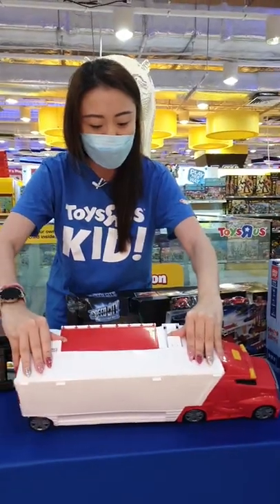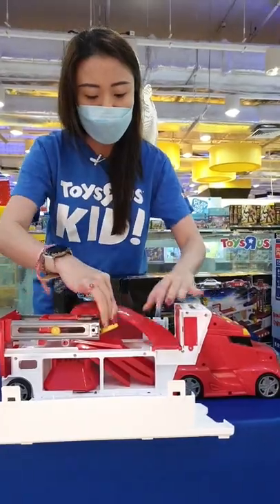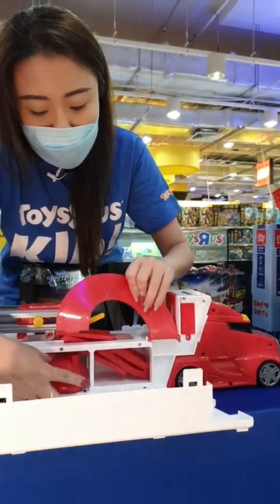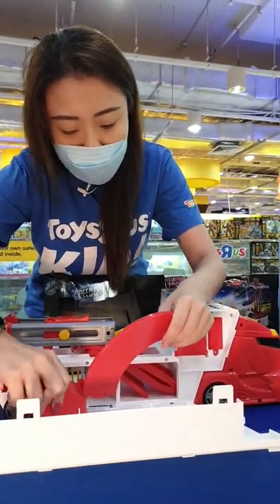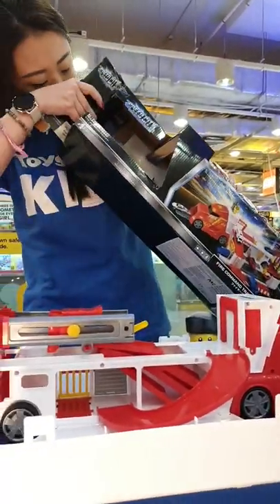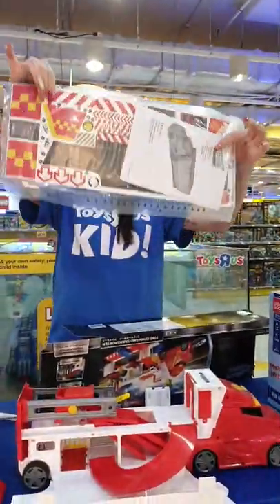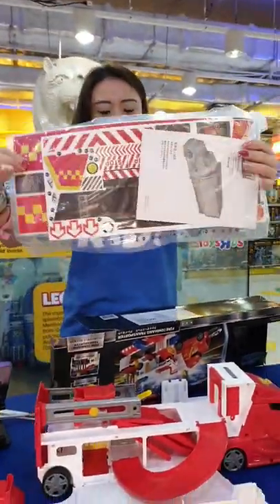You've got the little latch over here — that's where you're going to open up your play set. You're going to have all the pieces, the ramps, and all that in one. What's important that you don't throw away is actually this plastic bag that comes with the stickers, the instructions, and everything that's going to make your Fire Command Transporter stand out from the rest.